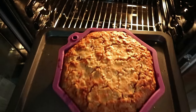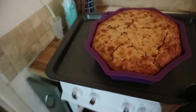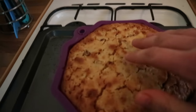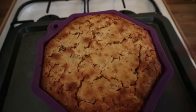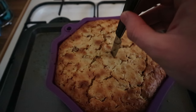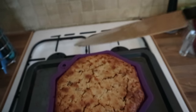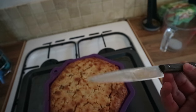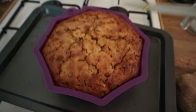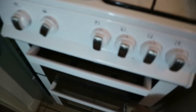Let's see how this has turned out. The top's cracked a little bit, and it's very moist sounding. Let's do a skewer test. Has it come out clean? No, not quite. Still not done.